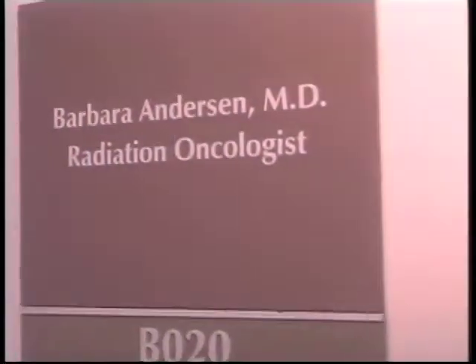MammoSite is a new technique to treat breast cancer. It allows us to treat only a very limited portion of the breast instead of treating the whole breast. Conventional radiation therapy treats the entire breast, or what's left after the surgeon removes the lump with a margin of normal tissue. MammoSite allows us to treat just that limited area where the mass was removed.